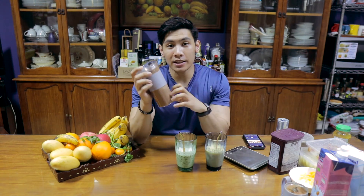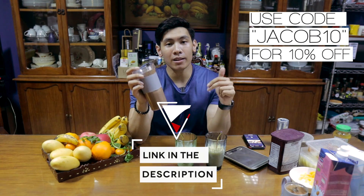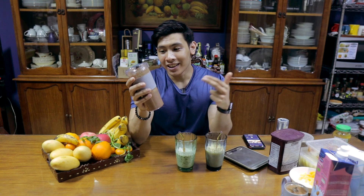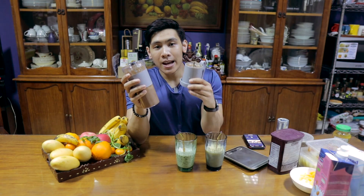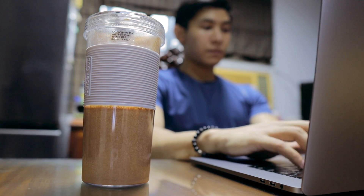If you want to purchase a blender like this, I'm going to link it down in the description below and in the pinned comment. The reason why I keep promoting this is because it's very portable, it's versatile, it gets the job done. If you need to blend something on the go, just put your ingredients in, put the lid on, blend, and bring it around. I bring it when I'm working out and when I'm working — that's what I do.